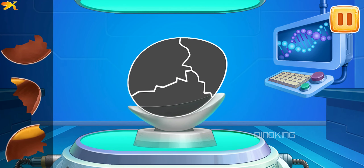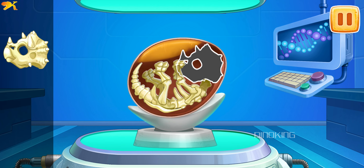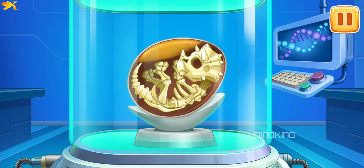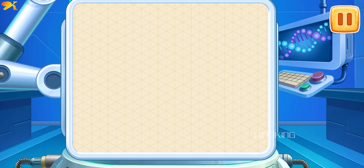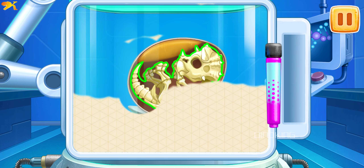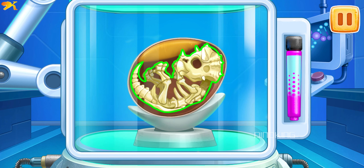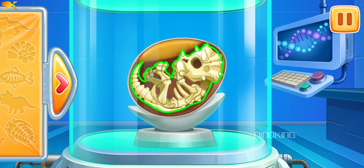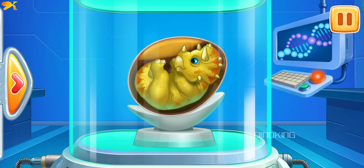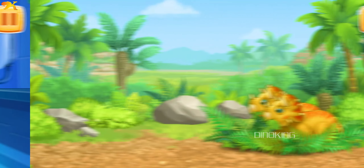Let's assemble the egg of Triceratops. We did it! And now let's bring a dinosaur to life. These are Triceratopses!